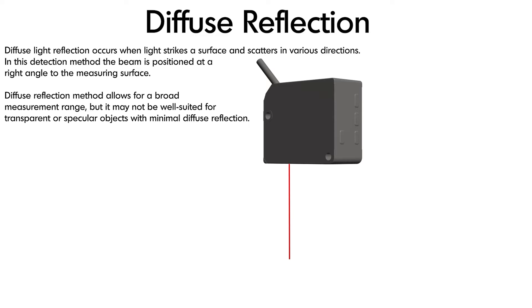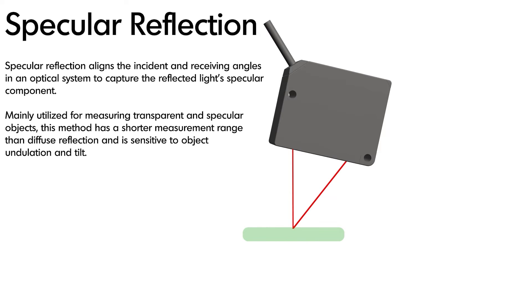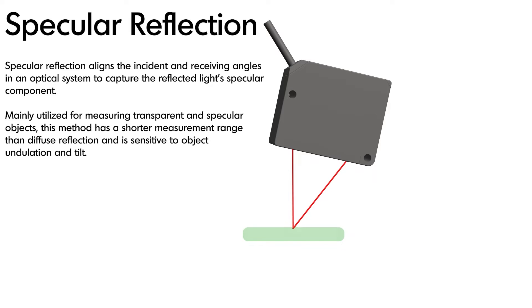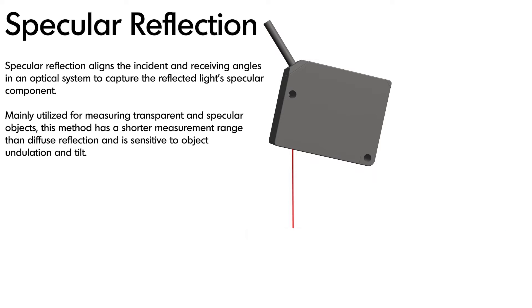Let's take a look at a couple of different measurement methods. Diffused light reflection occurs when light strikes a surface and scatters in various directions. In this detection method, the beam is positioned at a right angle to the measuring surface. Diffused reflection allows for a broad measurement range, but it may not be well suited for transparent or specular objects with minimal diffuse reflection. Another measurement method is specular reflection, which aligns the incident and receiving angles in an optical system to capture the reflected light specular component. It is mainly utilized for measuring transparent and specular objects, has a shorter measurement range than diffuse reflection, and is sensitive to object undulation and tilt.